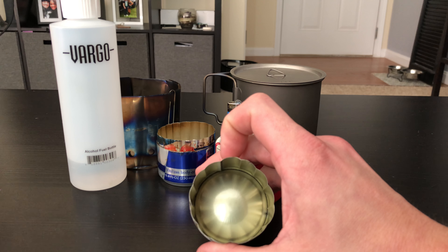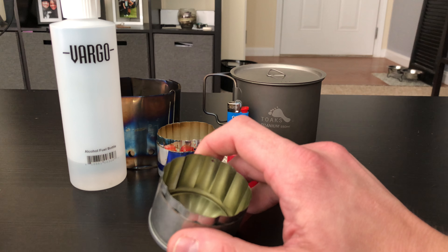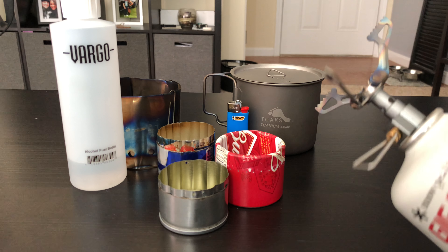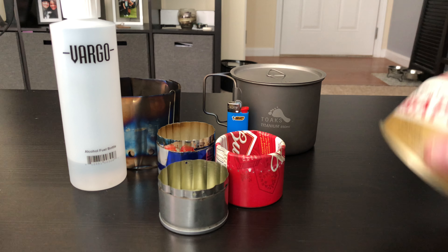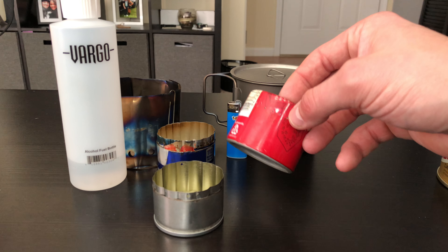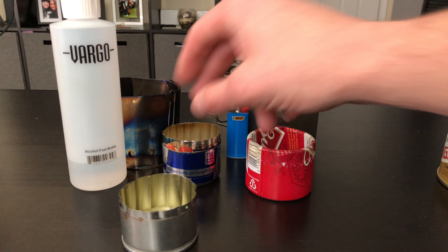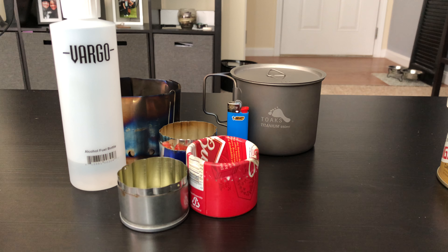These are pretty versatile. And if you make them yourself — I know you can buy them from Toks — they are cheaper than buying a 10 to 20 dollar canister BRS stove attachment. A dollar, two dollars for a Tallboy — this is a Red Bull can. These are generally cheaper.